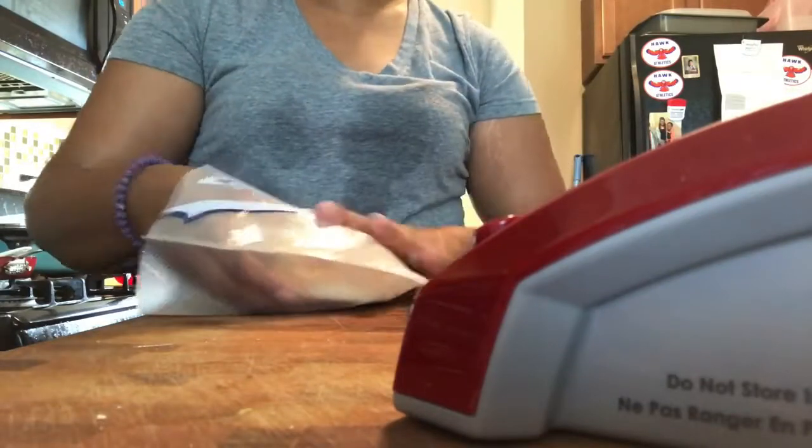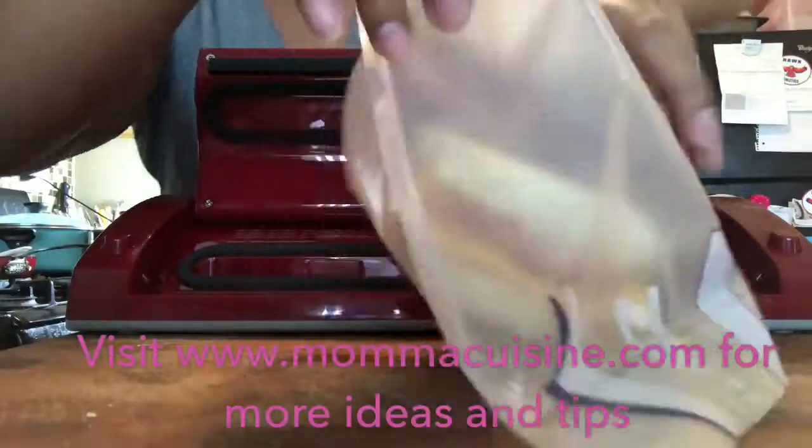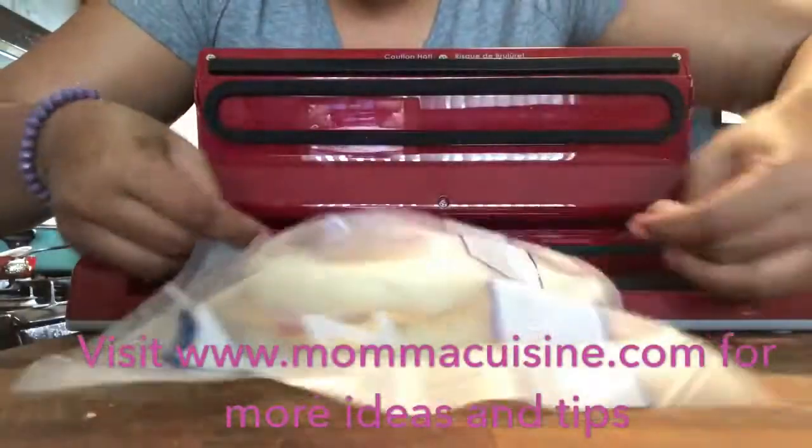We're gonna take our egg sandwiches, place them in, and now I'm gonna vacuum seal it. Take the air out — that way it gets preserved.